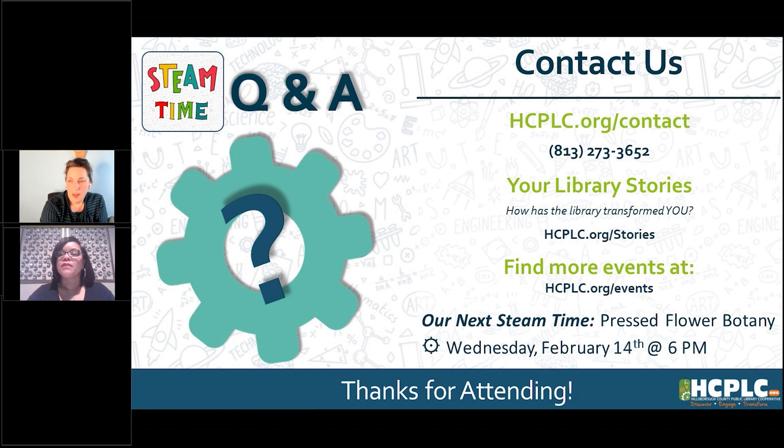Do you have any questions about the words or tools we used? If you think of a question afterwards, that's not a problem — we're here all the time. You can always reach us at hcplc.org/contact. That page has all of our contact information, including our phone number 813-273-3652. It also has our Ask a Librarian function, where you can chat, text, or email with one of our local Hillsborough librarians whenever the library is open. If they get your questions after hours, they can get back to you another time.